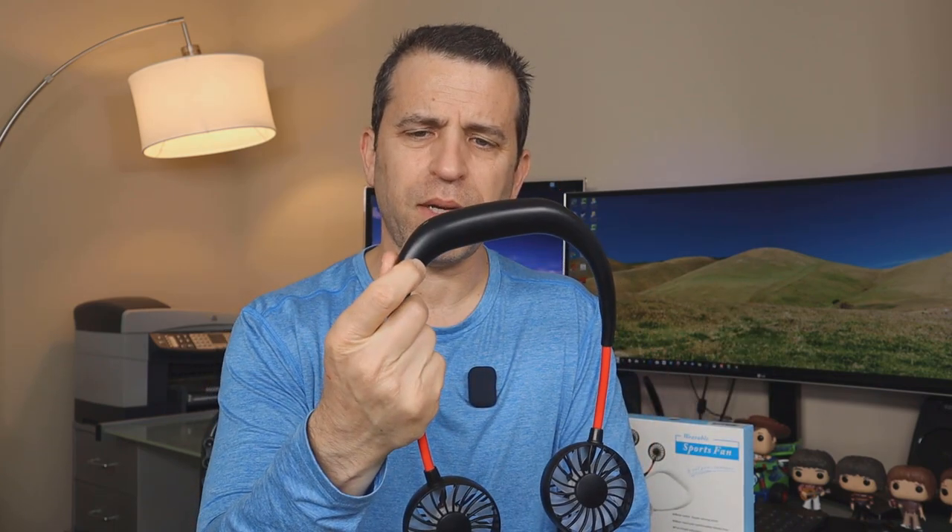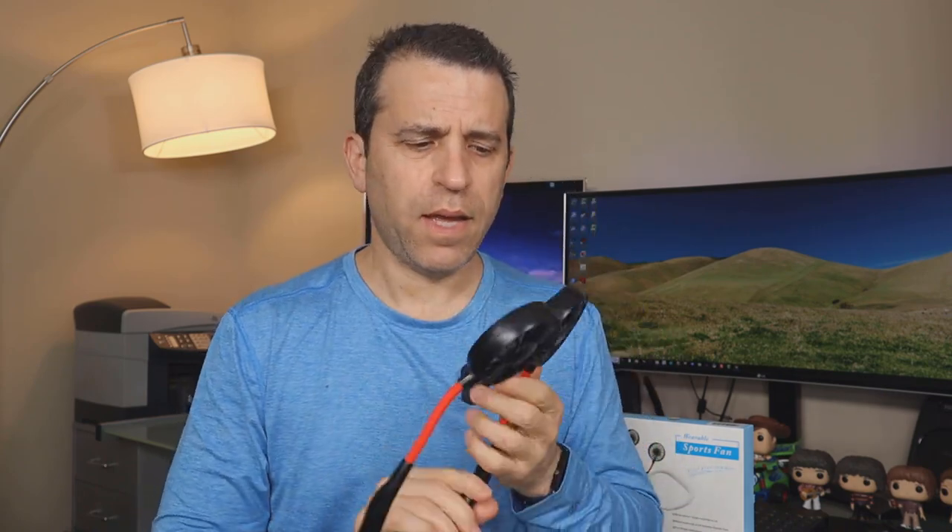It's a very simple product to use. It has one button for on/off and to cycle through three settings — low, medium, and high. Press once for low, again for medium, and again for high. It's not too loud; it's actually quite quiet.